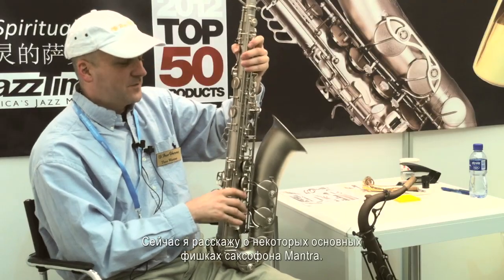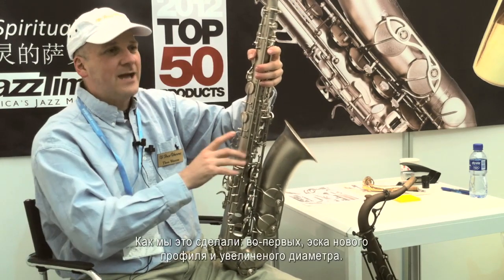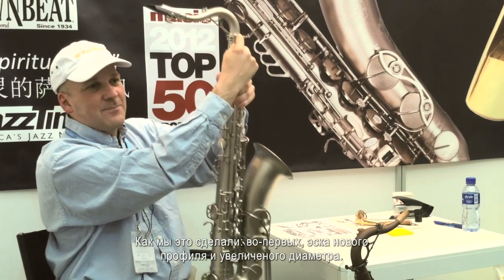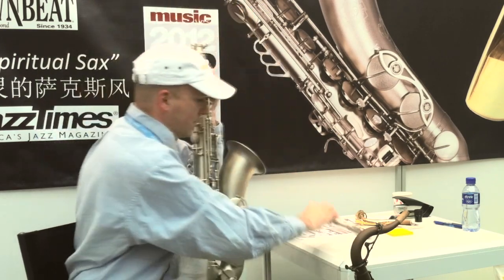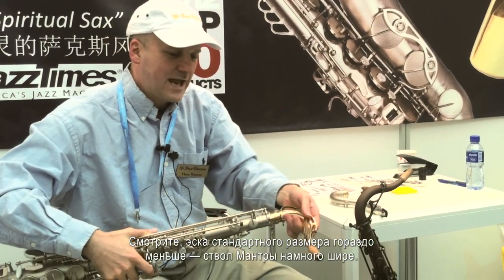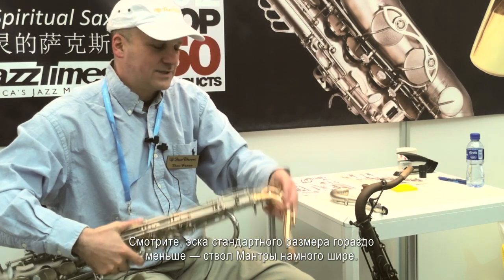I'll show you some features of the new Mantra saxophone. It's designed to have a huge resonant sound. How we do that — besides having a completely new taper and bore to the neck — you can see a standard neck is much smaller. The bore is much bigger on the Mantra saxophone.